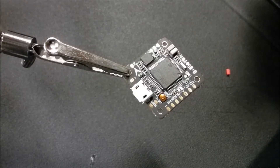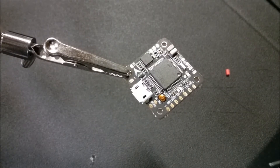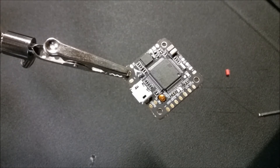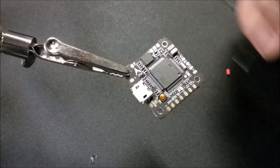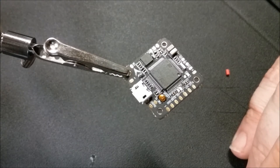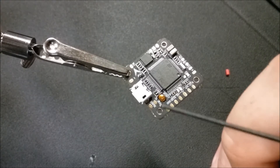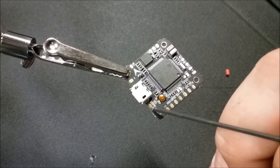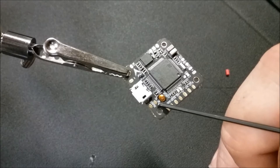Next let's look at your connections on the flight controller. I'm going to wait until I get this tinned before I go back to the ESC and connect my battery wires. Here on your flight controller I'm going to be using the Lemon DSMX SAT receiver. Right here we have your signal wire for your SAT receiver, this is your 3.3 volt, and you come back here for your ground - so we're going to tin those three.